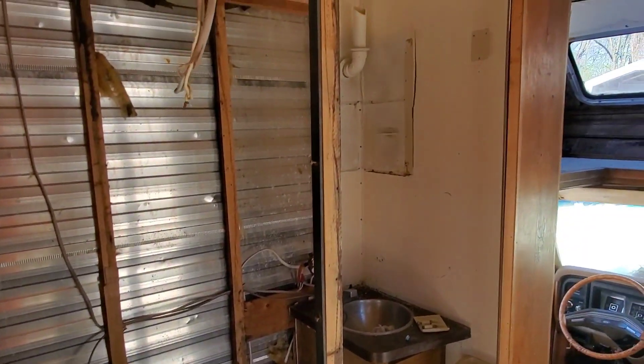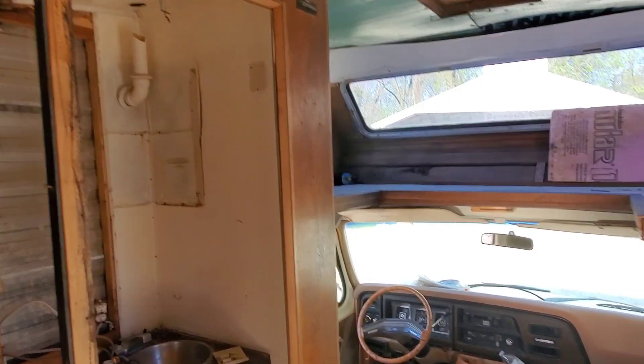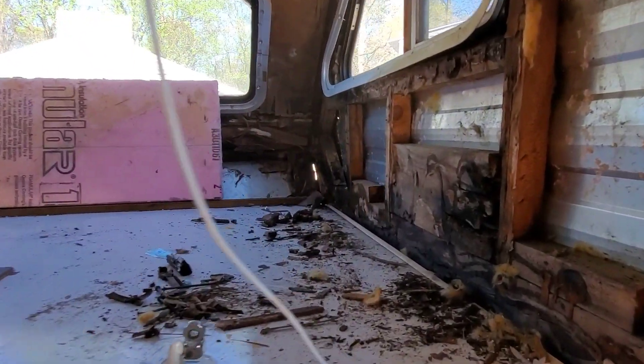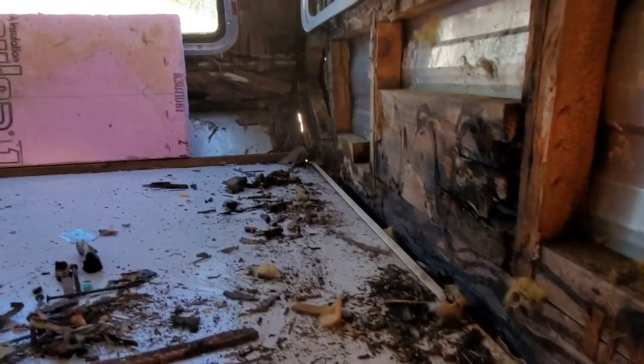For what I'm going to be using it for, it's a good base. And as you can see up here in the front, you can see daylight through the front where it's all rotted.